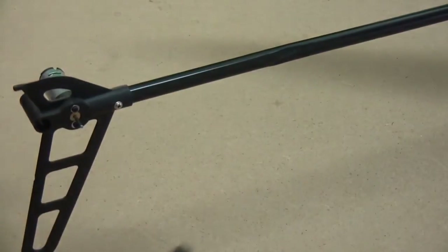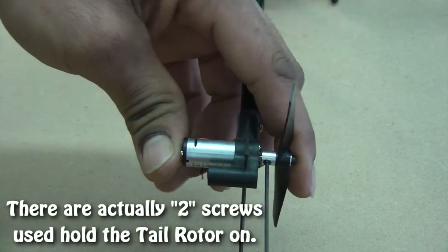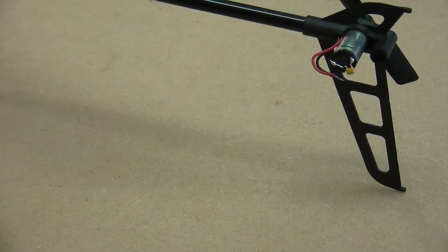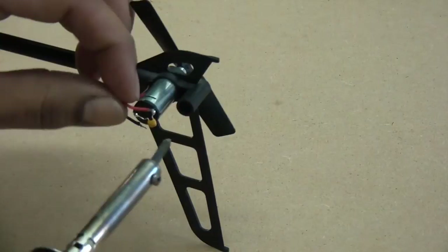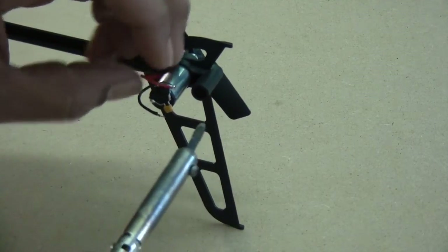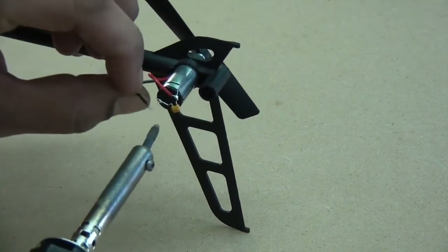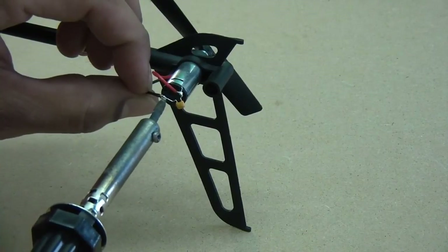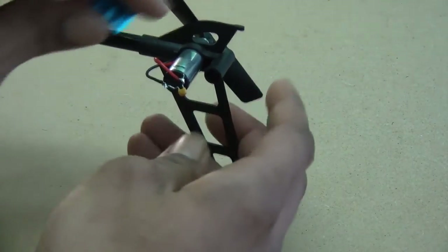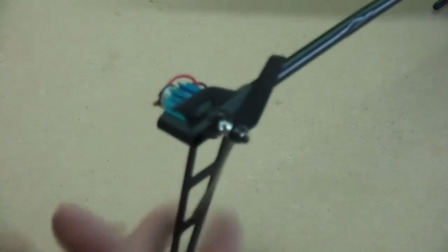Tail motor is installed, so now I'm going to install the tail rotor. It's as simple as putting it on and tightening up the grub screw. Now over here I'm going to go ahead and solder the wires back to it. Because there's a little bit of solder on the motor and a little bit on the wire, it should be pretty simple. There's one, and there's two. Now I'm just going to snap that on. Direct drive tail mod is done.